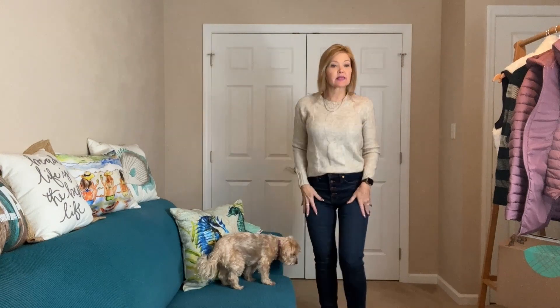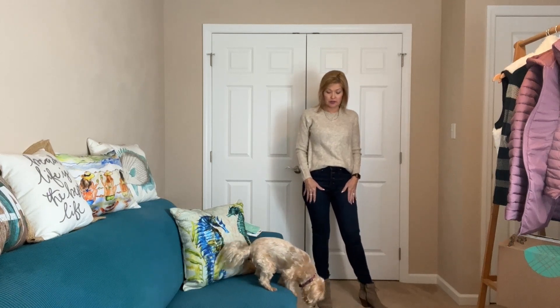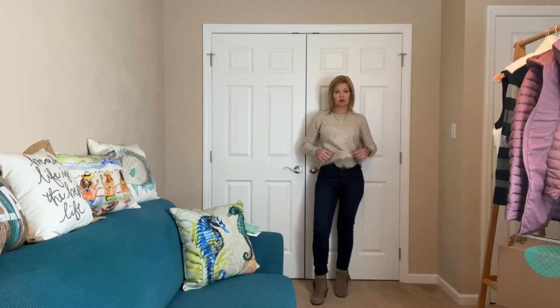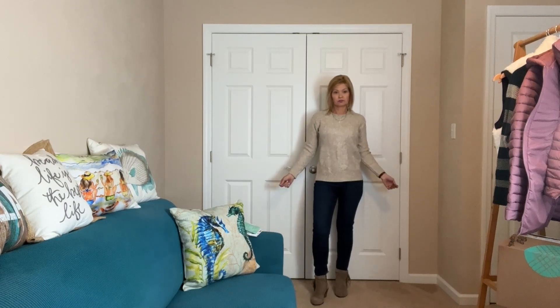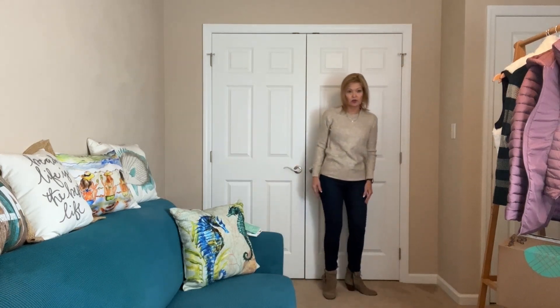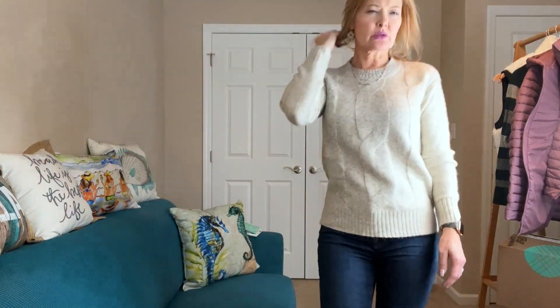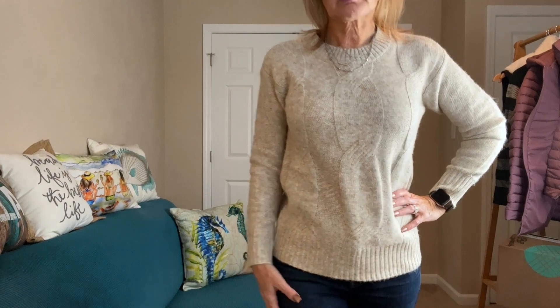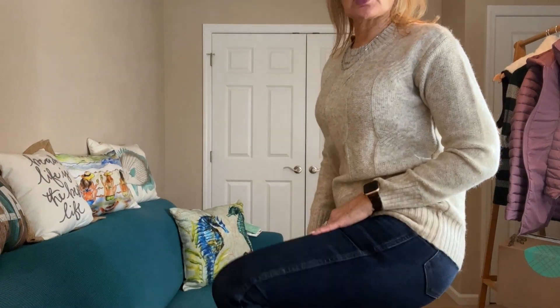First up I have on the tan sweater and of course the Madewell jeans with the exposed button — I really, really like these. They fit nicely, they have a high rise. I threw on just a pair of booties. I did a little front tuck with the sweater, here's what it looks like out. The jeans are such a nice fit, they feel really great — not too tight, a little bit more of a relaxed feeling. The denim is a nice darker wash.